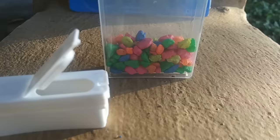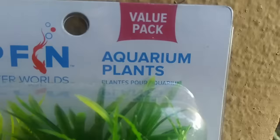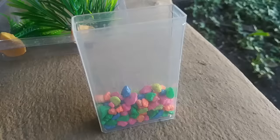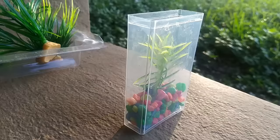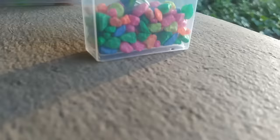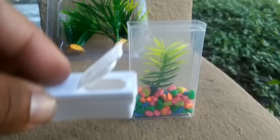Alright, I got the aquarium rocks in the tic-tac box. Now it is time to add the plant. We got some aquarium plants right here — we're going to need like the smallest plant. This one is a little too big so I'm going to break it up a little and then add it in. Adding the plant inside the tic-tac aquarium. I got the top right here and I'm going to add it back on to the aquarium.